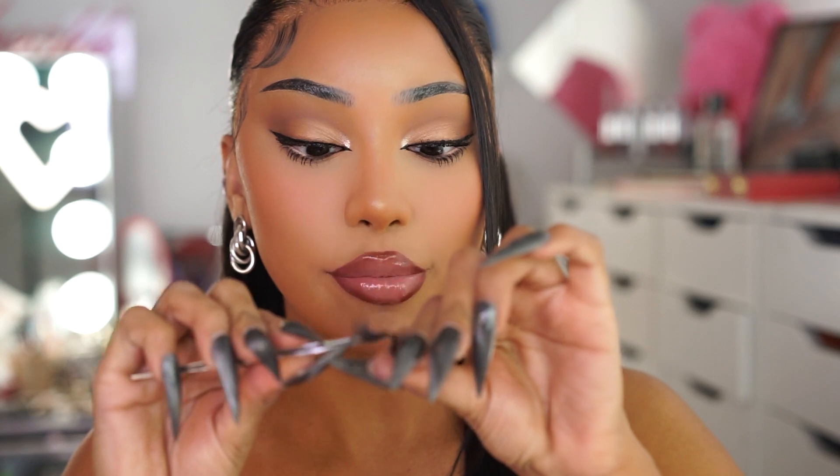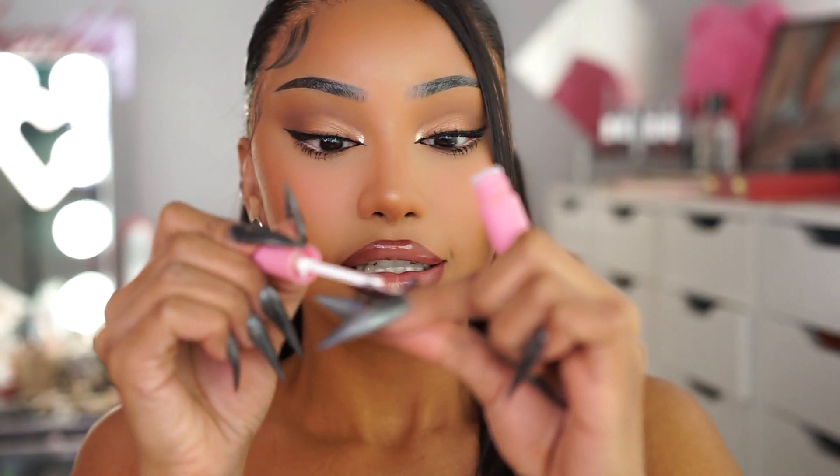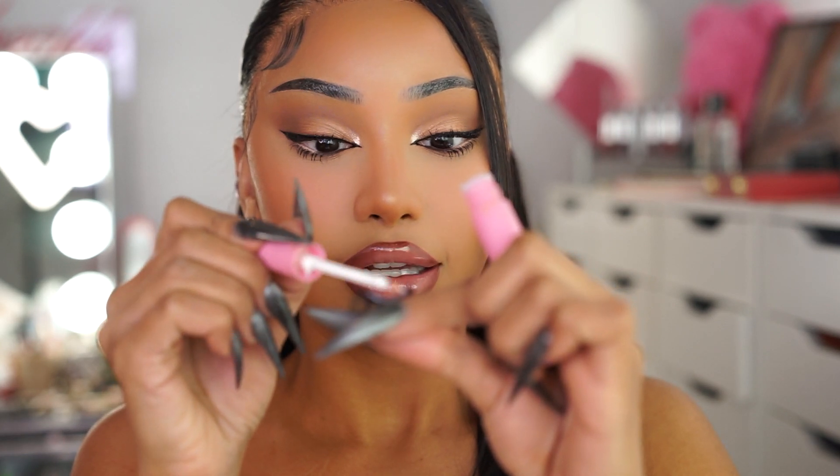Next, you want to make sure that you're bending your lash band, because it's going to make this application a thousand percent much faster and it's going to look more natural. Grab your lash glue, apply it to the band as normal, and just place it down on your table and let it dry. I personally don't like to apply it while the glue is still wet because it's a mess.